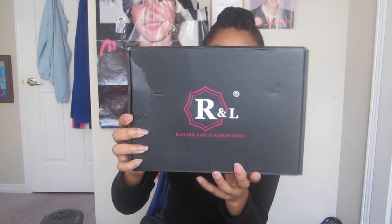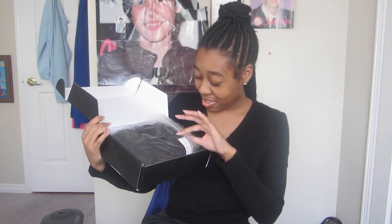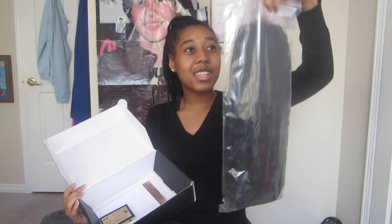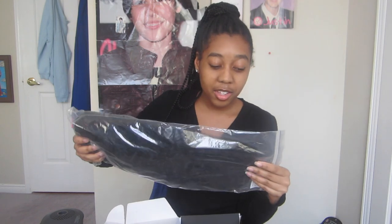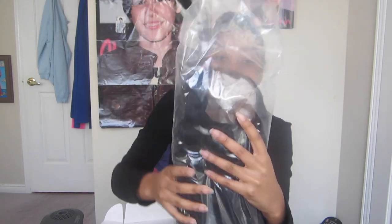The box says Rolinda hair is human hair. Now I'm going to open my 16-inch wig. Let me just pull this out — here's my wig! It's in a bag, it's a lace front, it's curly, it's 16 inches, and it says 16 inches right here on the tag. There's the lace.